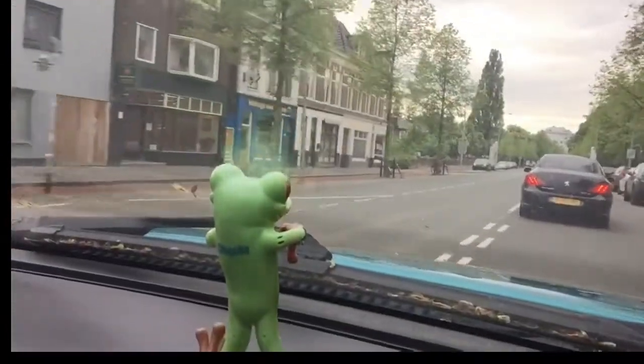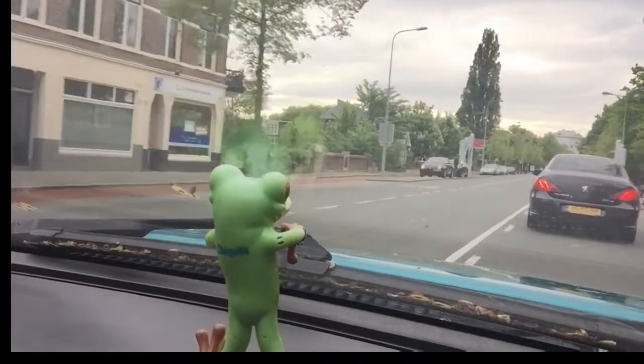If everybody would do whatever they like to do or are good at doing, then we would have more happy people. It's sad that we have so many people who are not happy - and that in a world that is so beautiful. Look at this world we're living in. How can you not be happy? Maybe you are not happy because someone you loved went away. I understand - then you cannot be happy.